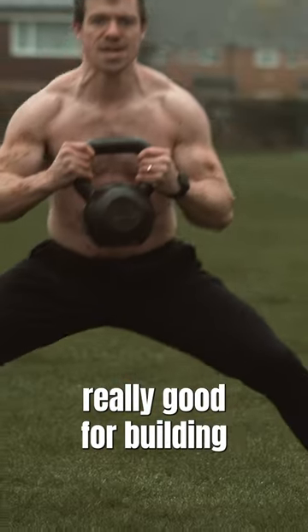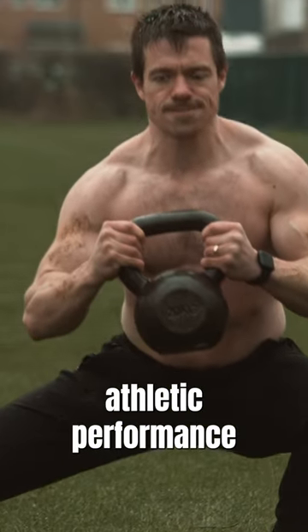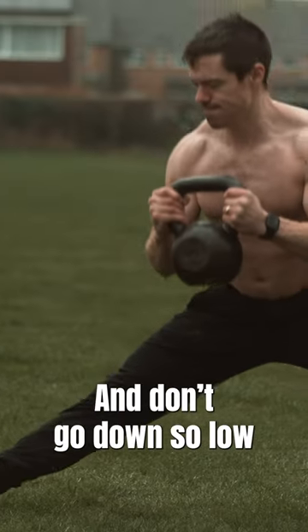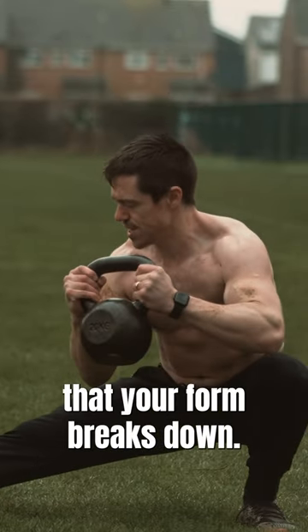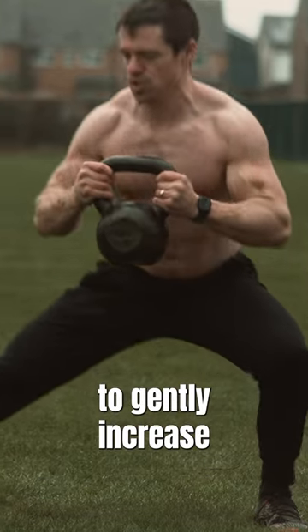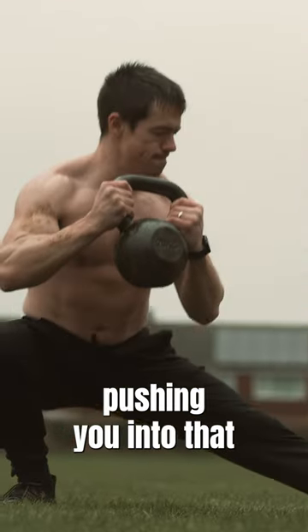It's also really good for building one-legged strength, which can translate to athletic performance and other movements like the pistol squat. Try to keep your back as straight as you can while you perform this one and don't go down so low that your form breaks down. The kettlebell actually helps by serving as a weight to gently increase your range of motion, pushing you into that bottom position.